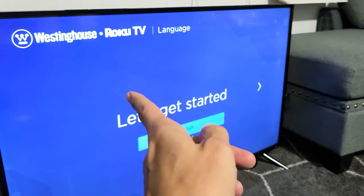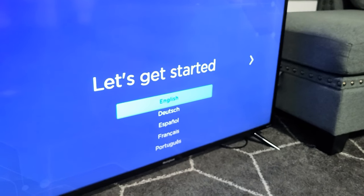We just rebooted twice. Let's get started. Good luck.